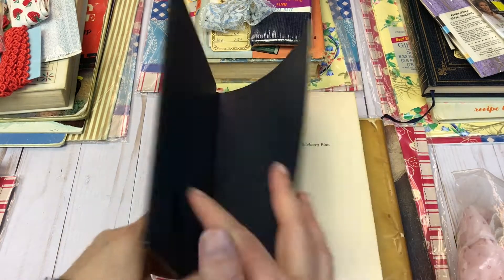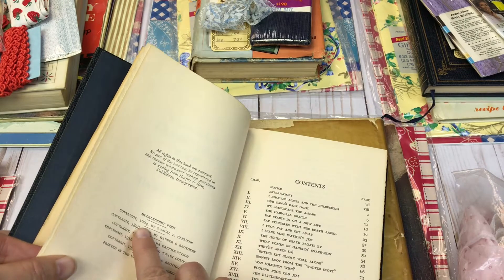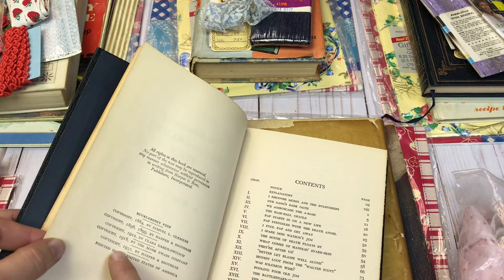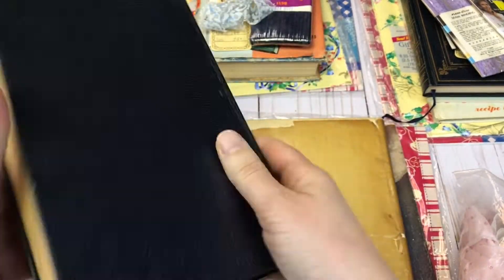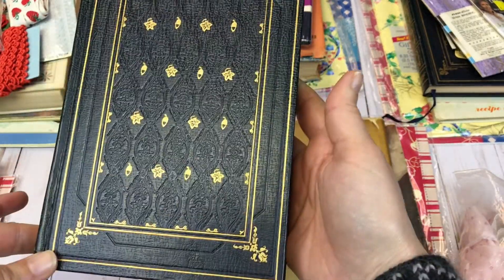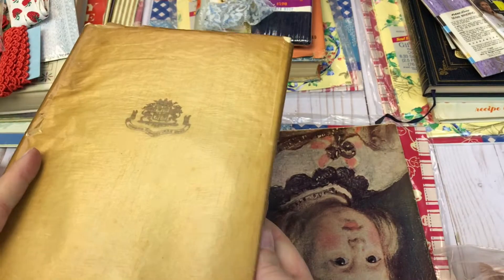And here is a vintage book — The Adventures of Huckleberry Finn. It looks like the last copyright is 1931, so I'm guessing this is a 1931 edition. I thought it was beautiful when I found it and I had every intention of turning it into a journal, but I just don't have the time. Hopefully someone will like it and want it.